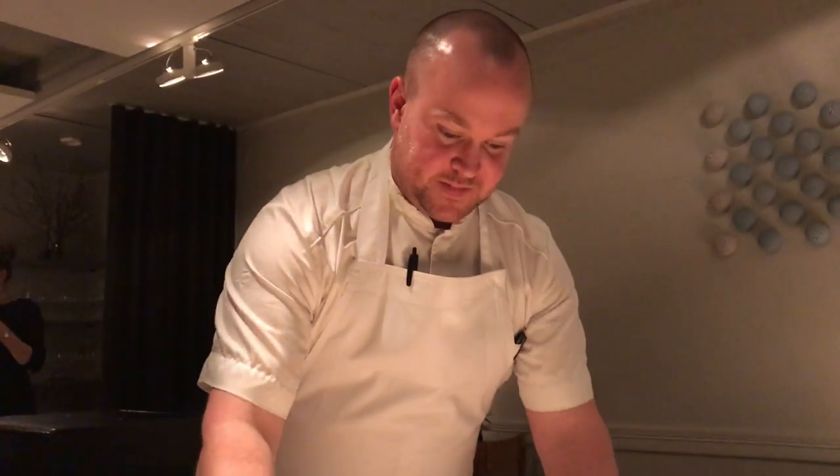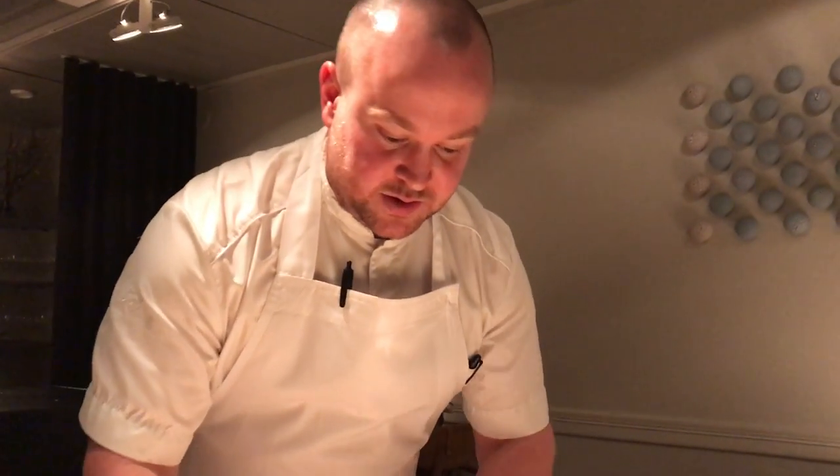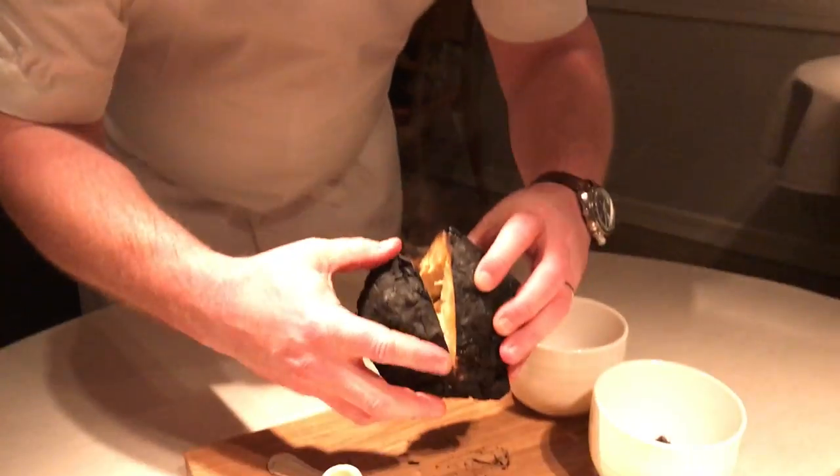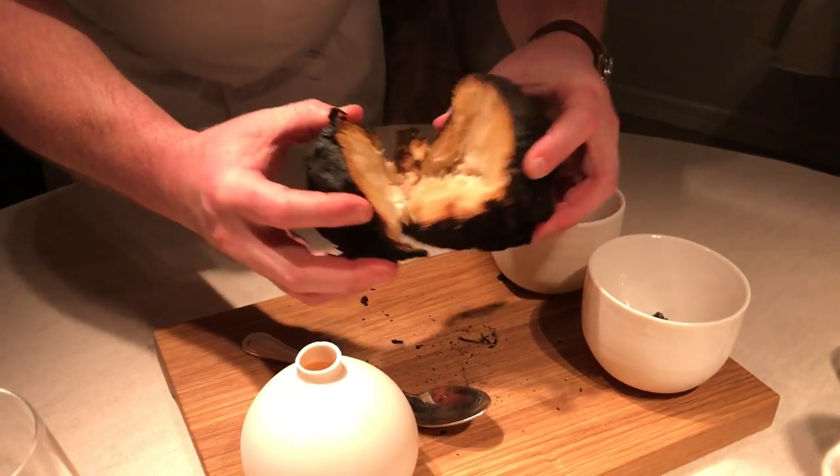Similar dish for the restaurant. It's an ariak. We cook it in birch tree for 10 hours. From the stems, we do a rojo.